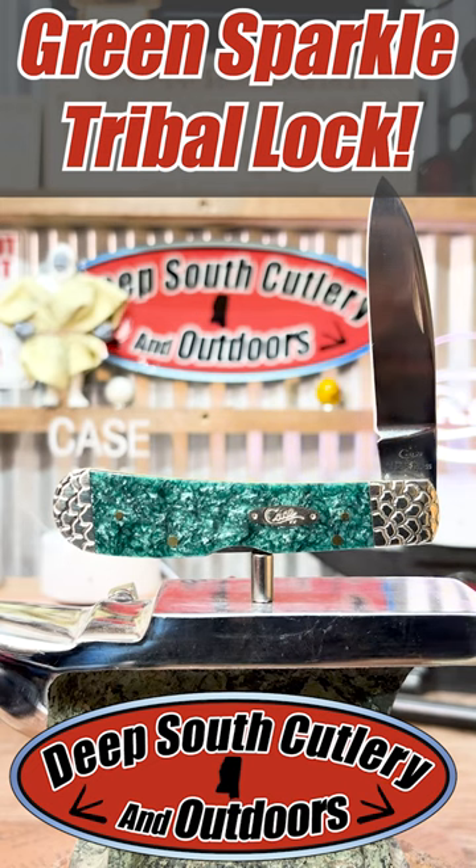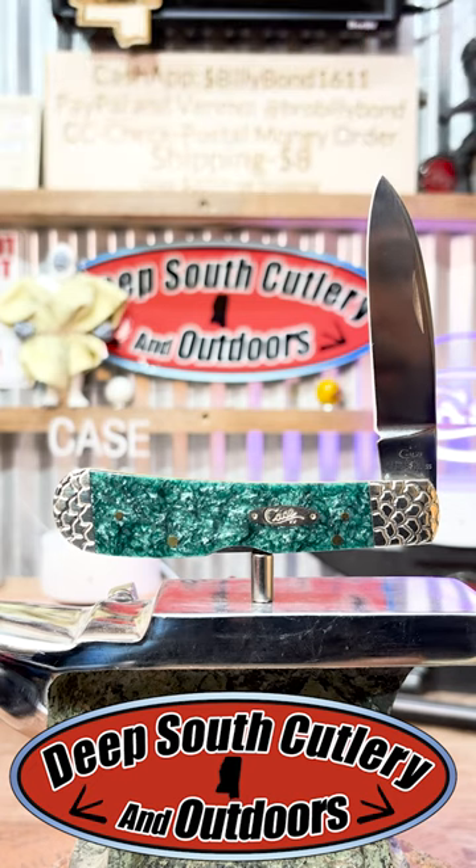Hey everybody, welcome back to Deep South Cuttingry. Check out this thing we've got on the block for you today to show you. This is a Case Tribalock, Tony Bowe's Tribalock, in what they call the Green Sparkle.